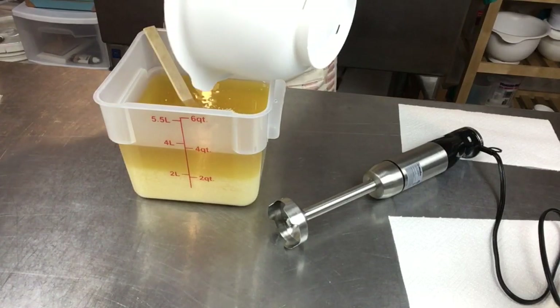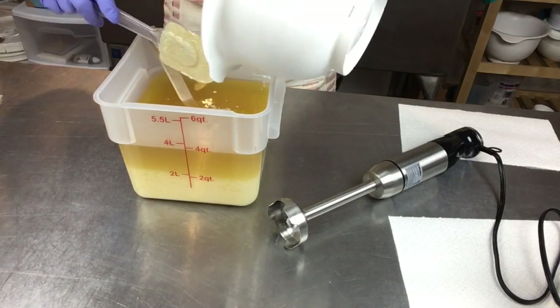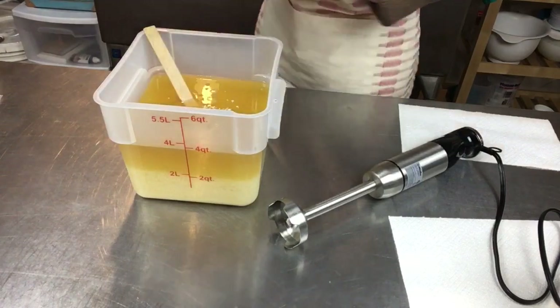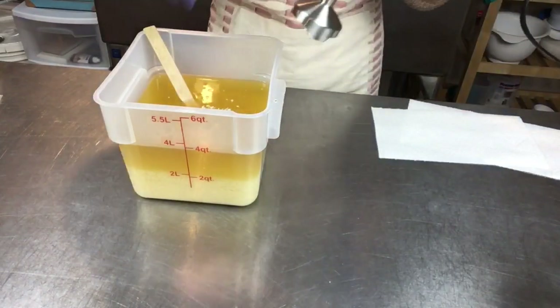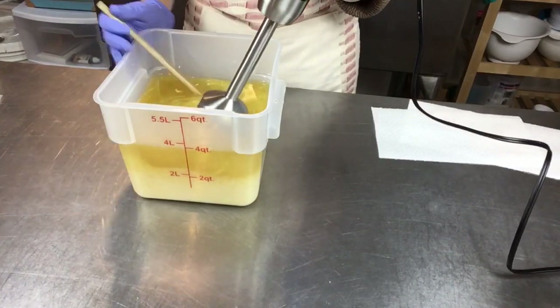I have titanium dioxide in my lye solution. I also put some raw tussah silk fibers in there because I think they really give the soap a nice, silky feel — being silk and all that — and I think it really does add that silkiness. I'm going to go ahead and stick blend now — pardon the noise.